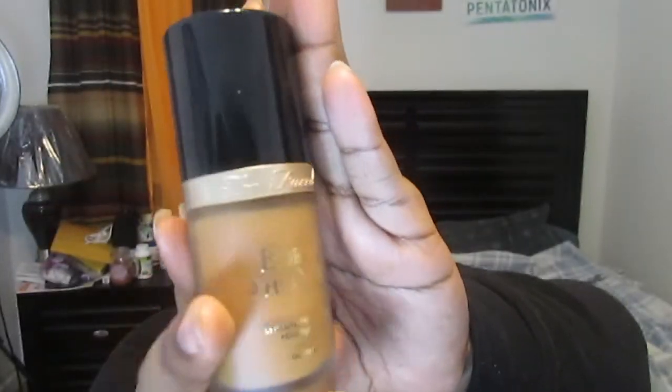Now I'm zoomed back out and moving on to my face. I'm taking the Too Faced Hangover RX Primer and priming my face. Moving on to foundation — I'm taking the Too Faced Born This Way foundation in the shade Chestnut, swirling it onto my hand and blending it out with my Makeup Geek foundation stippling brush all over my face. I've been loving this foundation — it's medium to full coverage and you can build it up to get the coverage you want.